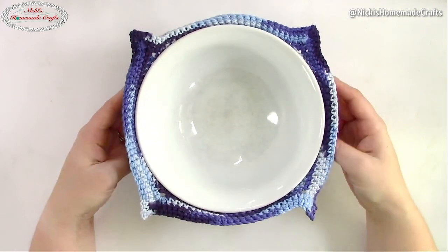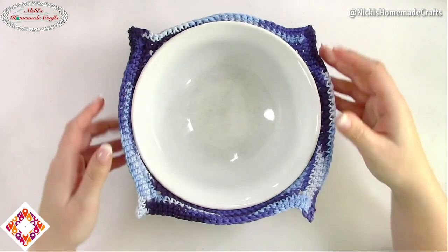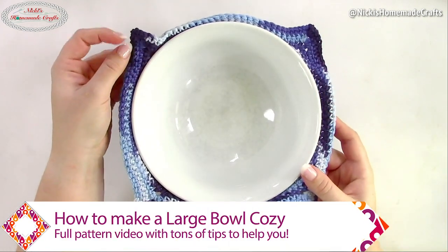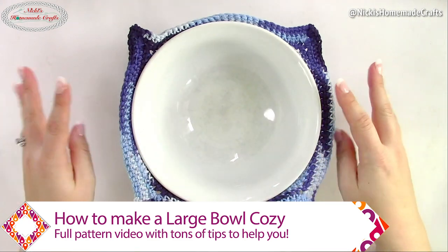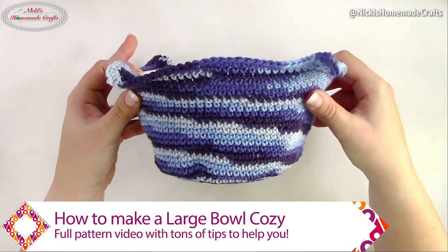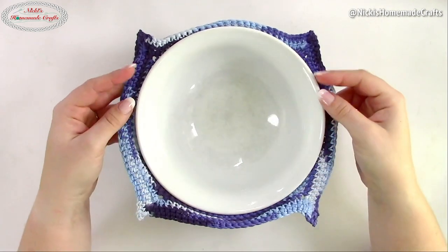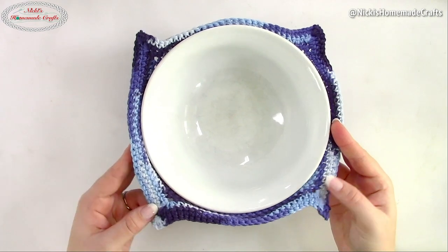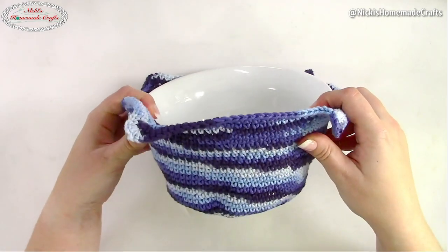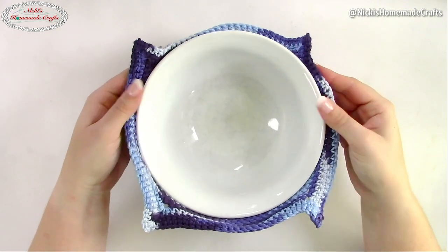Today I would like to show you how to make a large bowl cozy. I already have a bowl cozy pattern on my website, but one of the most requested patterns is how to make it in a large version. So let me teach you how to make this cute bowl cozy for large bowls. Here we go!